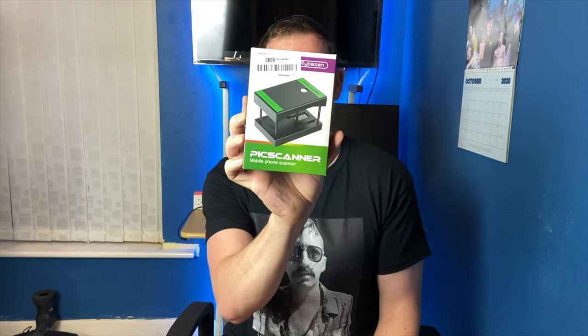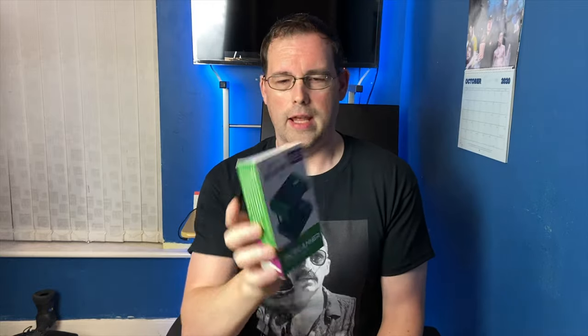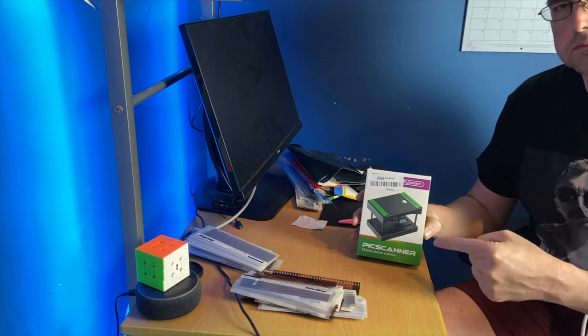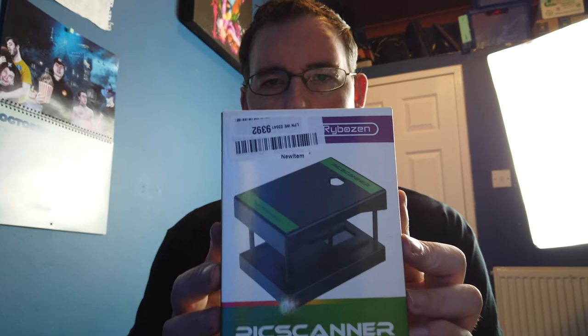I found online this thing called a Pic Scanner. The idea behind it is a light box that you put a negative on, download an app to your phone, take a picture, and get the negative image out. We're going to try and set that up now and see how we go.